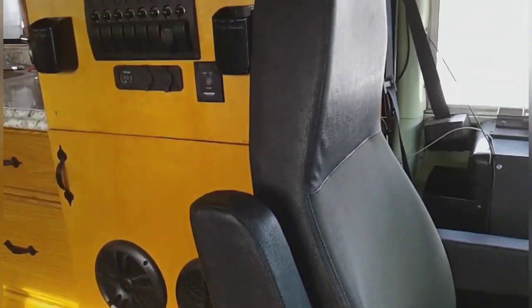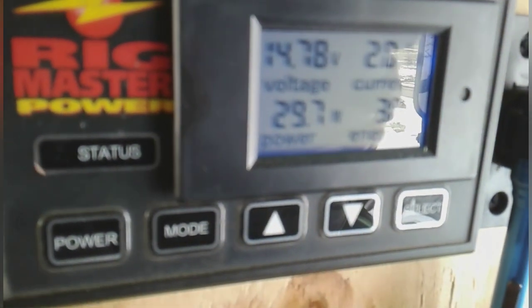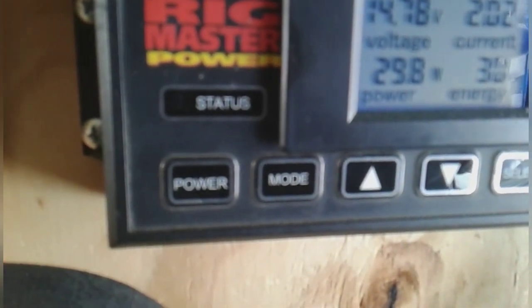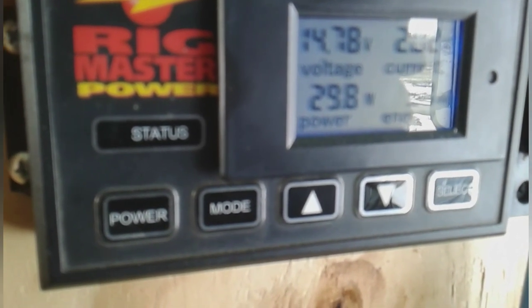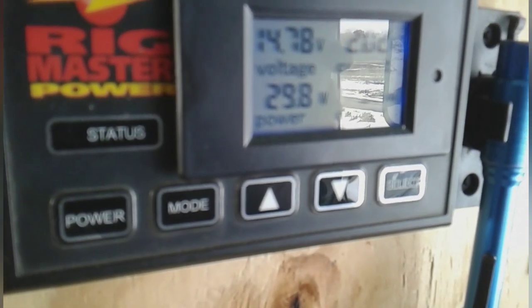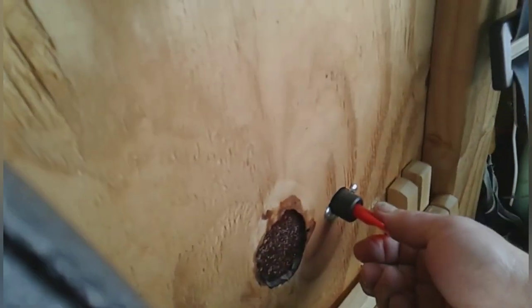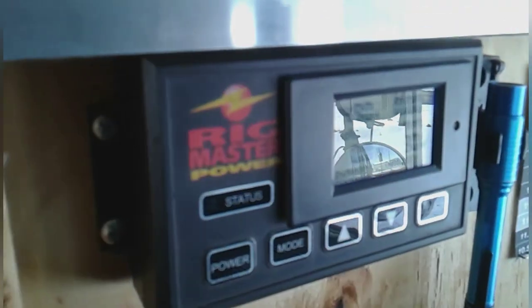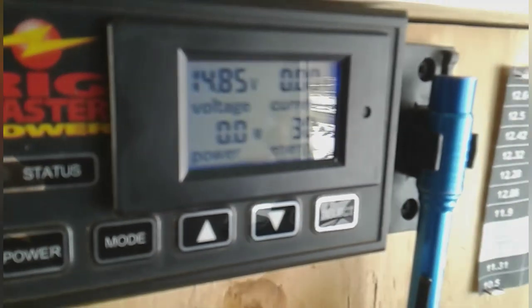I should have showed you this yesterday when I flipped the switch, but it looks like we might be charged because I'm showing 14.78 volts — so that would be all four batteries connected. Two amps are still being drawn, so that means there is a little bit of charge still going into the chassis batteries, and about 30 watts there. So apparently it's working. In an emergency situation I should be able to start this bus, so I'm going to go ahead and disconnect the switch. Now with the switch off, you see there's no current, no power being drawn, batteries still fully charged.